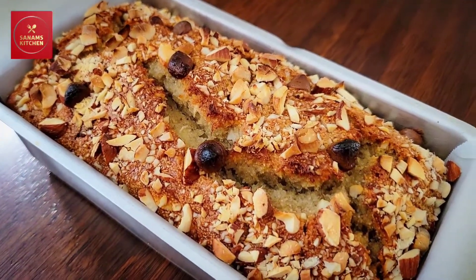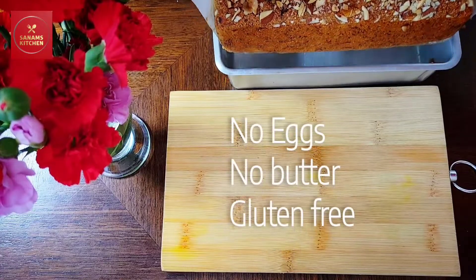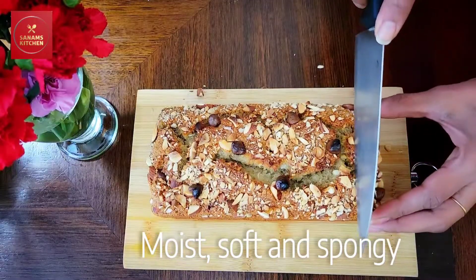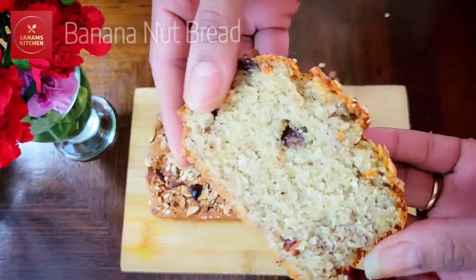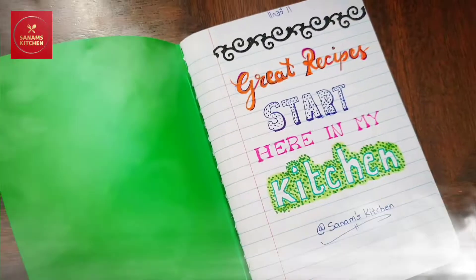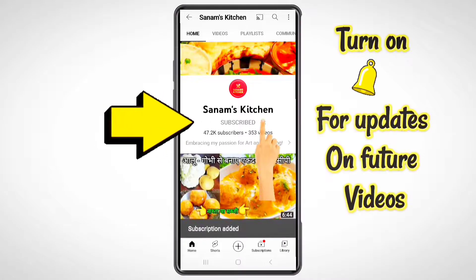Hello everyone! In today's video I'm going to share with you a very easy recipe of banana bread which has no eggs, no butter, and is completely gluten free. It is moist, soft, and very spongy, and it is very delicious. So let's begin — this recipe starts here in my kitchen, welcome to Sanam's Kitchen.